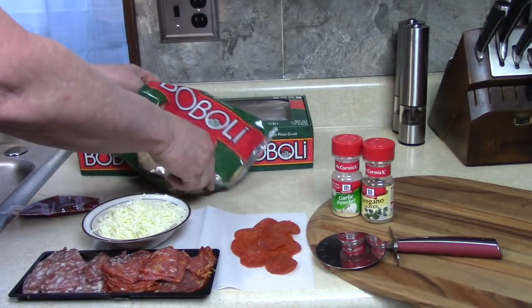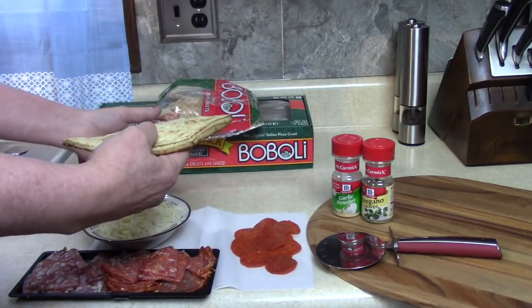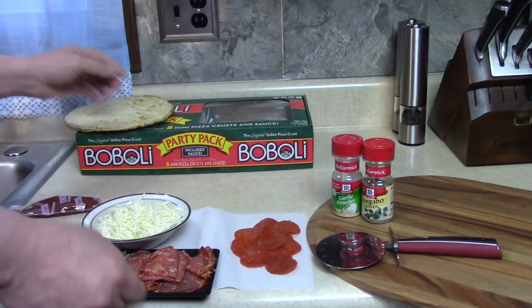Two mini original crusts in one package — I'm using one right now. Isn't that delicious looking? The original Italian pizza crust — Boboli, Boboli.